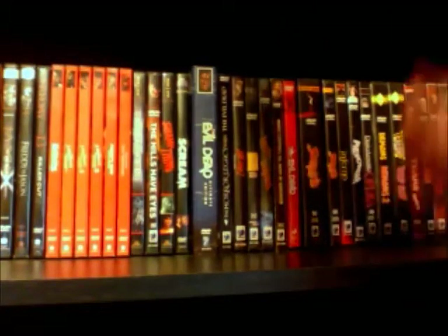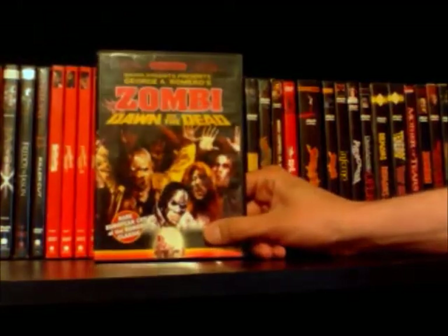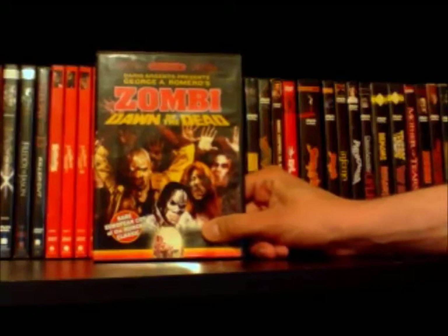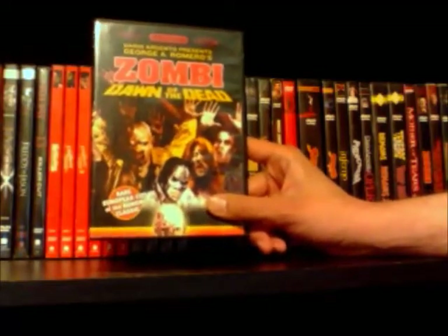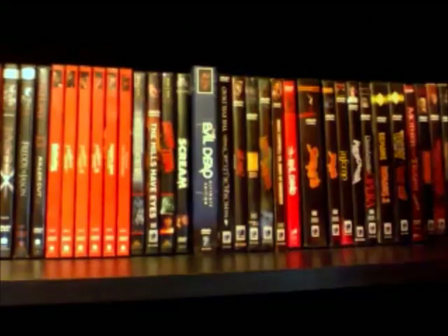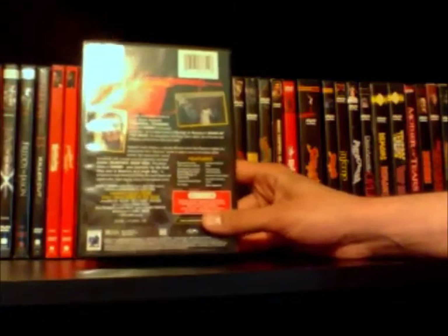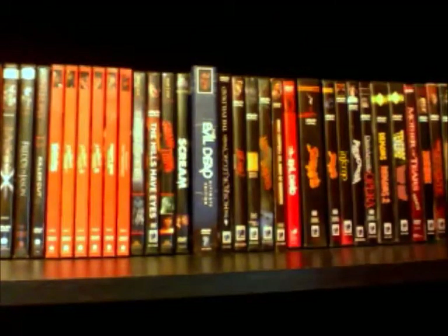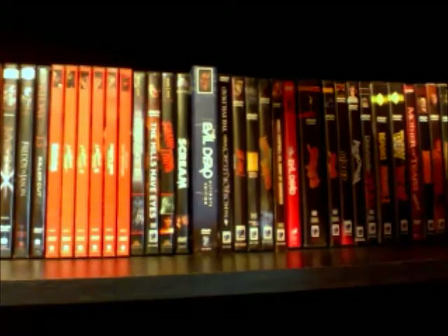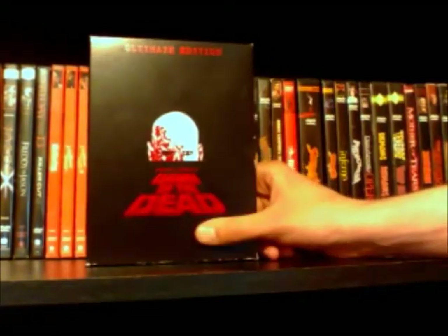Next up I have the European cut of George A. Romero's classic, and this one was actually presented by Dario Argento and features more music by the band Goblin, who is just an awesome progressive rock-like soundtrack band. Just a really cool edition right here, nice insert.